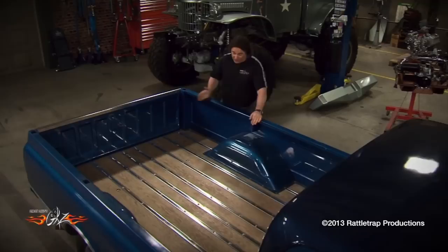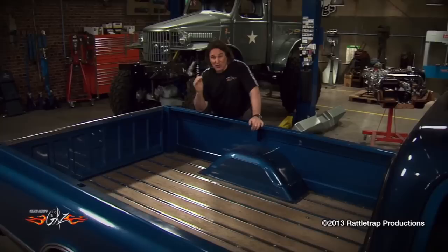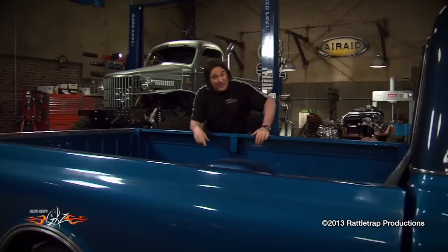I know there's some of you out there that prefer a long bed on your daily work truck, and that's fine. But on a classic hot rod truck, the shorter the bed, the better it looks and the more it's worth. The problem is a factory short bed '67 through '72 Chevy truck is expensive, so you've got a long bed but you'd really rather have a short bed. So what do you do?